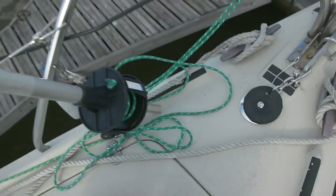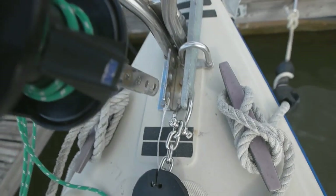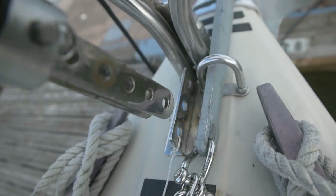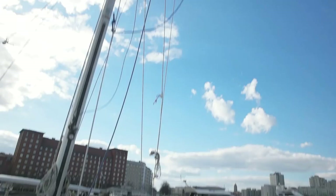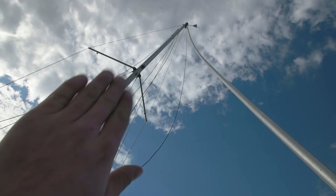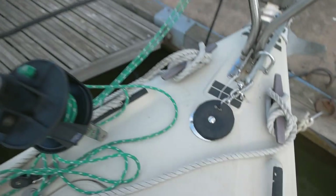I forgot to take my GoPro with me when my girlfriend helped me up in the mast. I got the other end attached okay, but now this end is too short — it doesn't quite reach. I think it's the shroud, so I'm gonna loosen them up because the mast is a little bit tilted, and I think I can get a little bit more room.